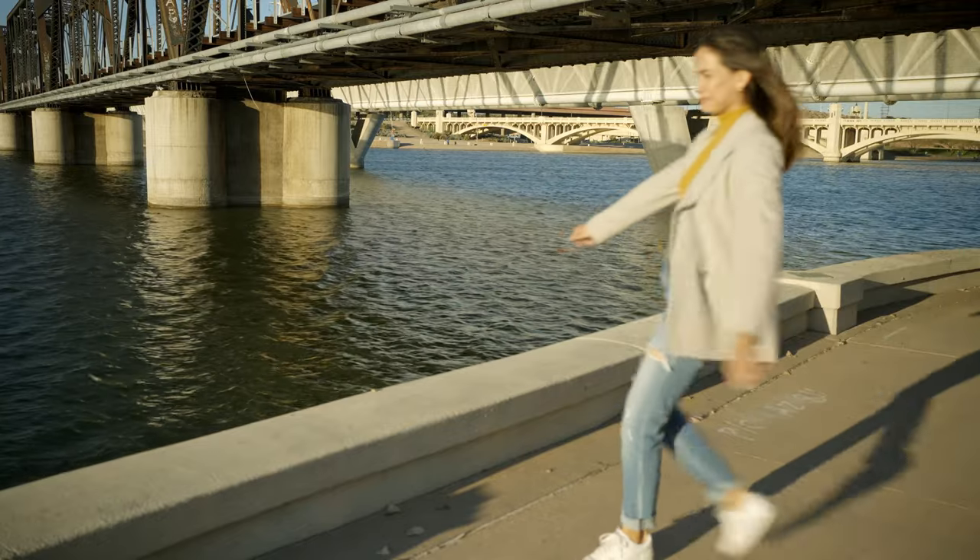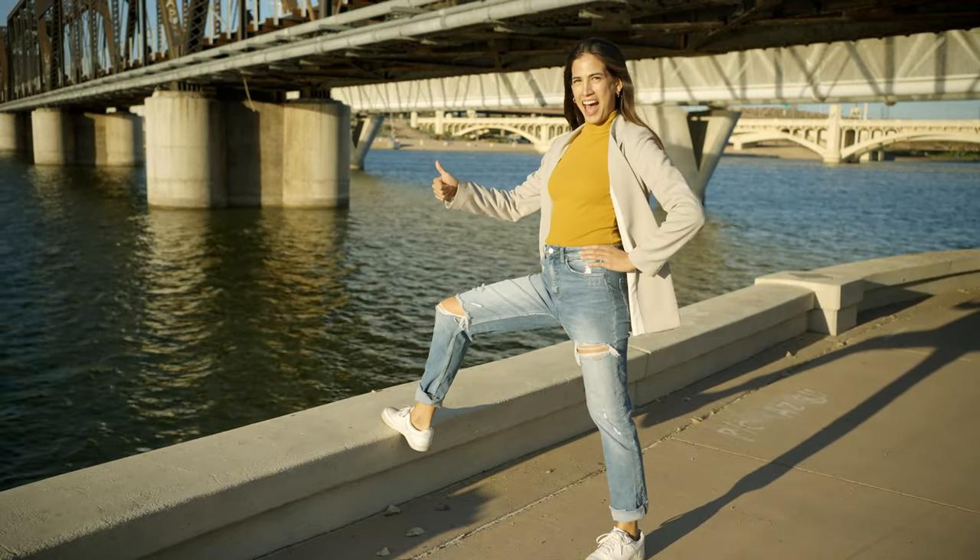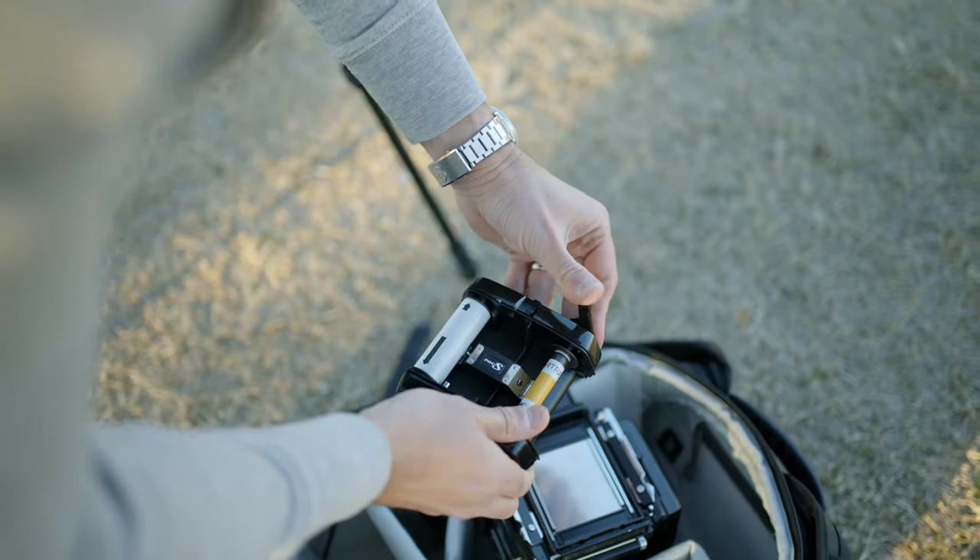So I called the only person who is legally required to spend time with me — my wife — and we went down to the lake to shoot Portra 160.